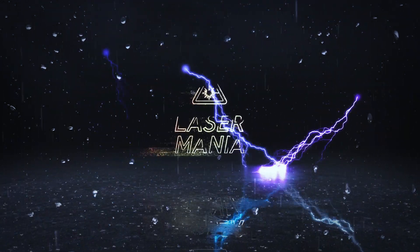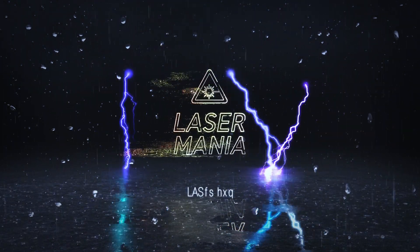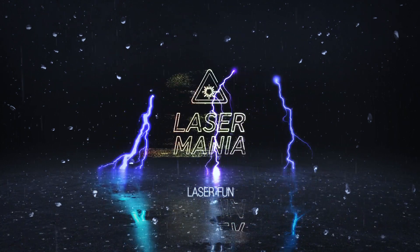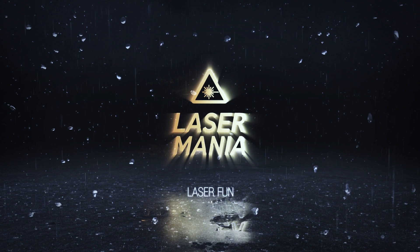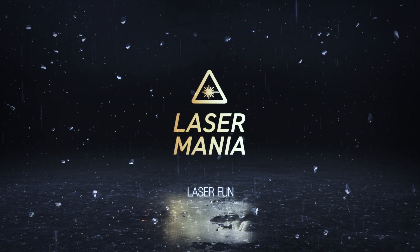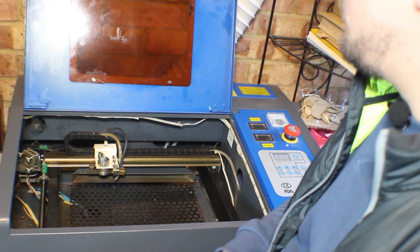Hi everyone and welcome to another Laser Mania video. In today's video we will see if my small laser can cut my finger off. In order to do that I need to set up my laser, so come with me.